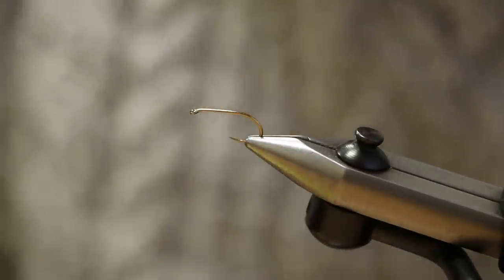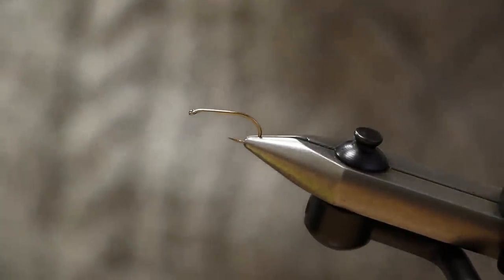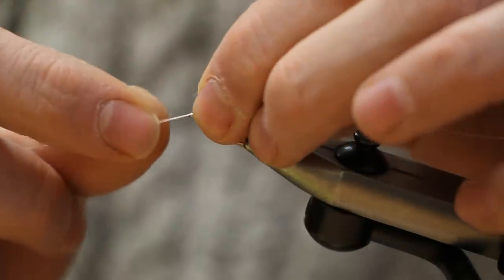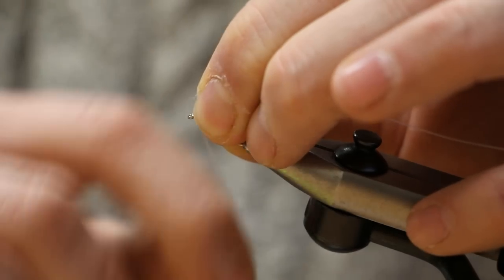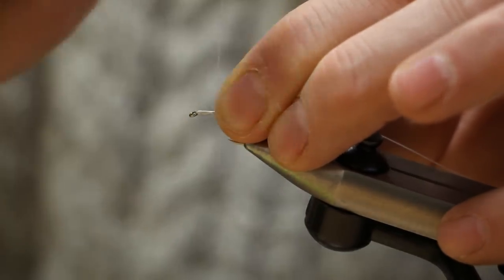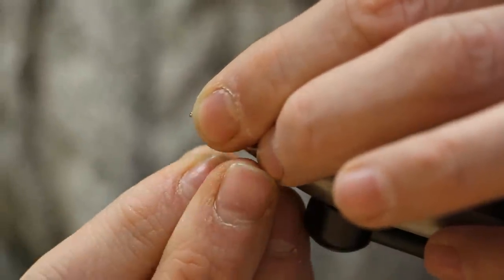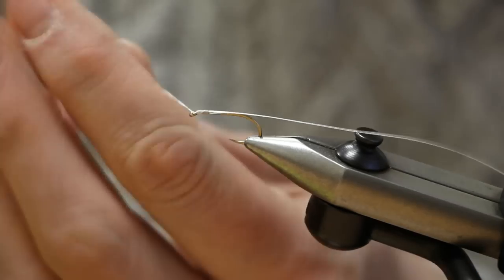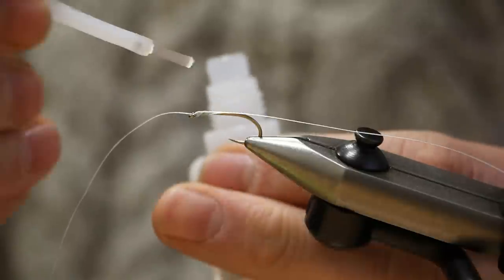The first thing we need to do is attach the braid. It's quite important how you do this — if you don't do it securely, the fly breaks. This is the best way I know. First, do a knotless knot: hold the tag end of the braid on top of the hook shank, then wind the other end of the braid around the hook shank 10 times. Then put this end of the braid back through the eye of the hook and pull it tight. Use some super glue just to secure this.